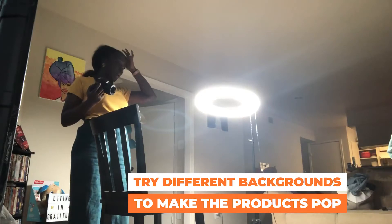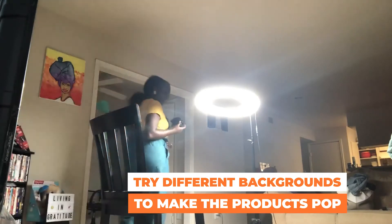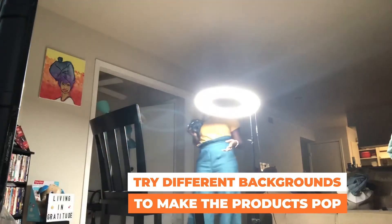I'm shooting on a white background right now, but I'm also going to do it on a black background to get the colors to pop, since the product is white and orange. It's just me in here — Lord have mercy. I think I should bring the light back down because I really can't navigate around how tall it is.